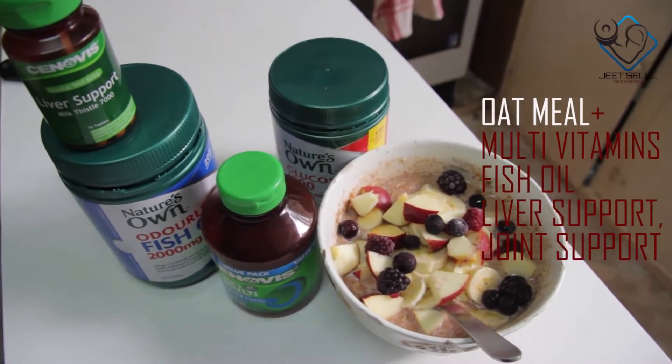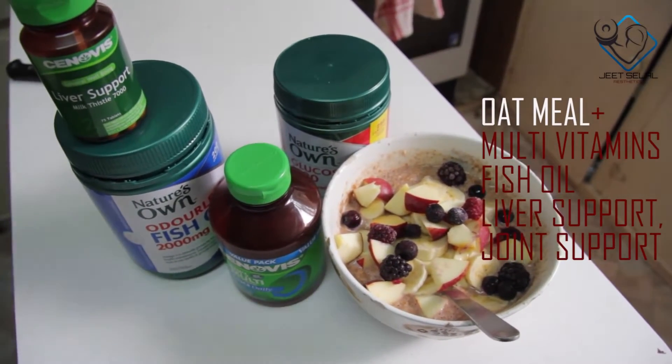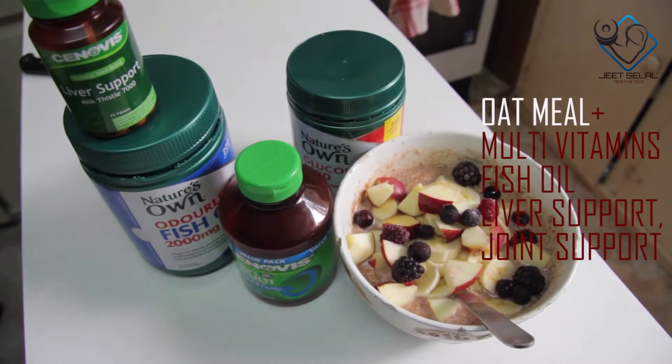You have this meal with your breakfast. Along with it, take your multivitamins, fish oils, liver support, and joint support. I've already told you about multivitamins and why you need to take them. I've also added liver support to your supplement stack. Liver support is something you need to take during training because of the large amount of food we are consuming.